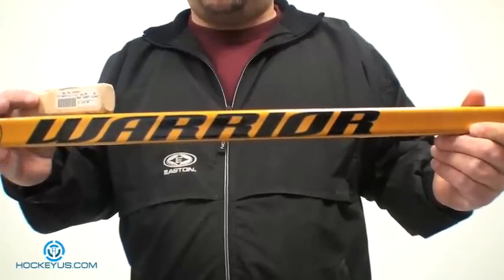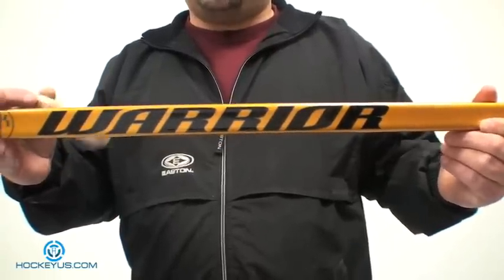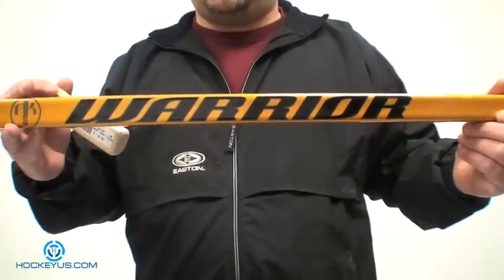Log on to our website today. Become a member and let us know what you think about the AK-27. Thank you for visiting us at HockeyUs.com.